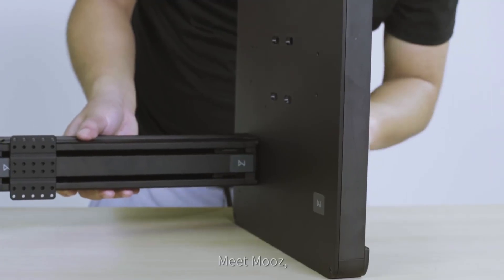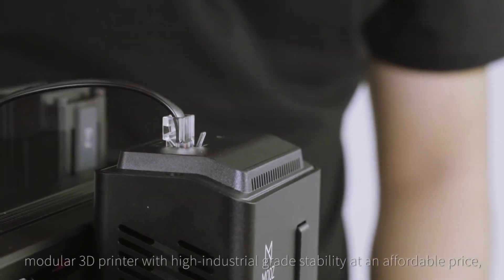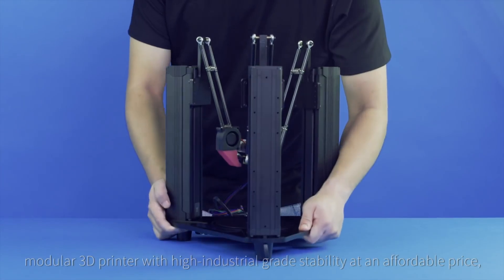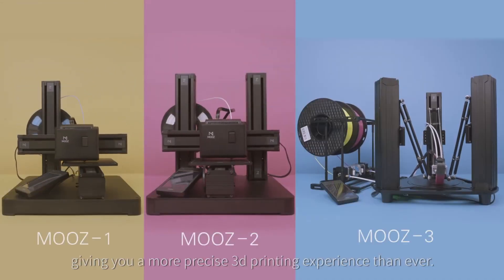Meet Moves — the only transformable modular 3D printer with high industrial-grade stability at an affordable price, giving you a more precise 3D printing experience than ever.